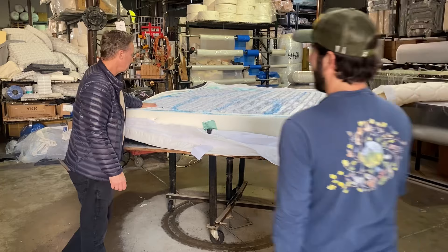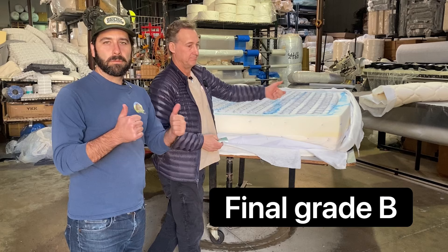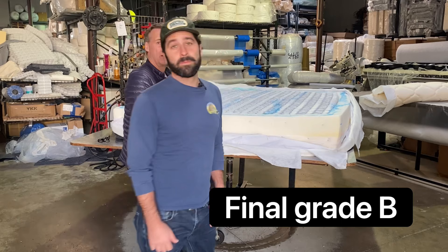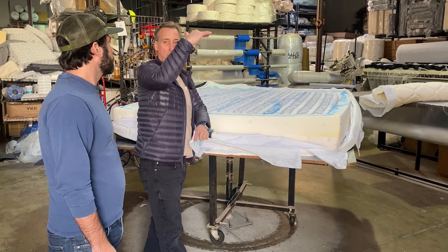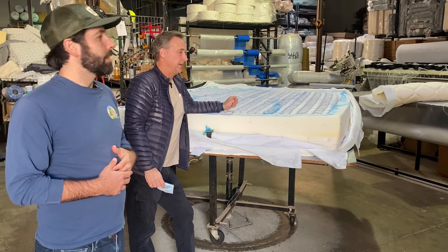That's the Beautyrest K-Series Black opened up for you. What's the final grade? I give it a B. I like it other than all that on top — it gets a B. It's really thick and very well supported — great coils. If you're going to buy a Beautyrest out there, buy one not so thick. Buy one where you're closer to the core. Maybe all that foam isn't that great of an idea, and plus the foam isn't breathable either — so if you're sleeping hot, it's probably not going to help.